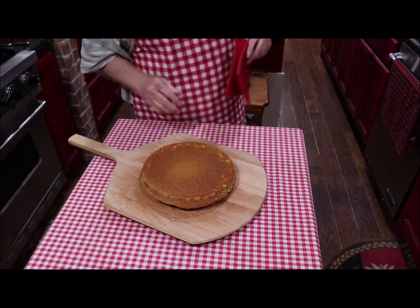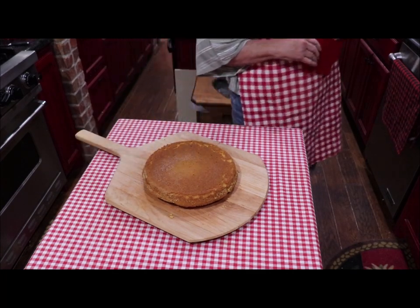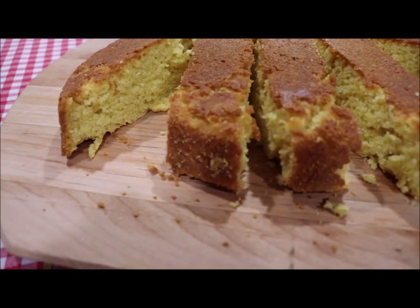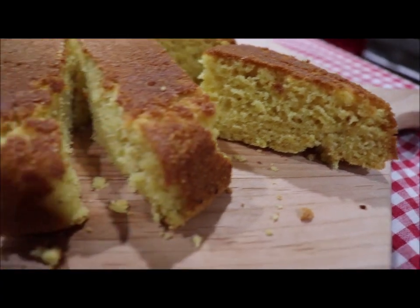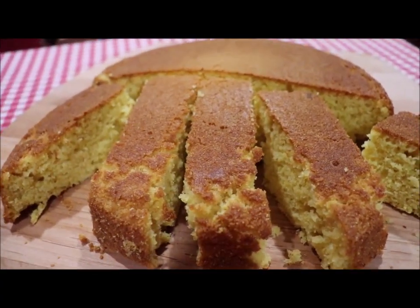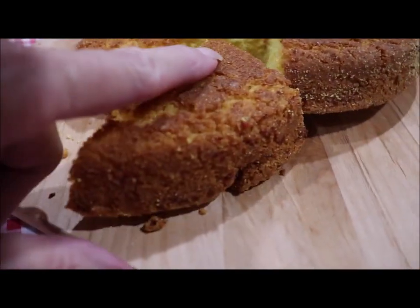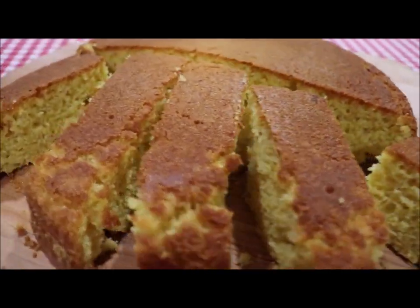And there you have it! Doesn't that look wonderful? It's just crunchy and crusty and delicious. I'll cut it here in a minute and show y'all a piece of it. Here it is all cut, and that top is so crispy. That little crispy piece right there — whoever gets that piece at the dinner table is going to want it. I'm going to get one of these side pieces that has all of the crunch on it.